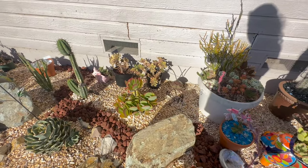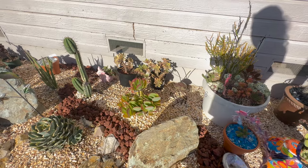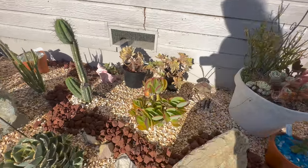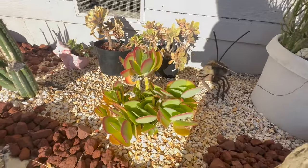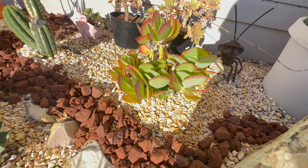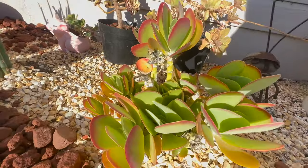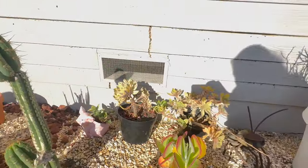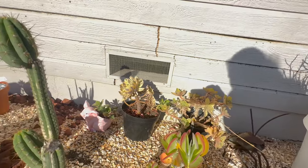This was Kalanchoe luciae that pretty much died off last year and I was going to rip it out. Then I noticed it had some new growth and now it's just taken off. I'll throw some frost cloth over this this year — it's got lots of new growth right down in there too. I want to protect it and see if that helps. Just some random little stuff back there — Aeonium.